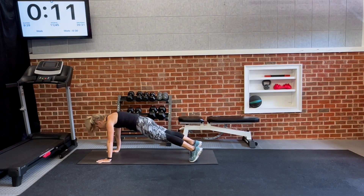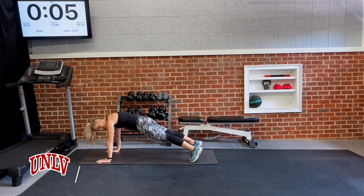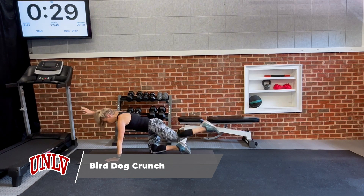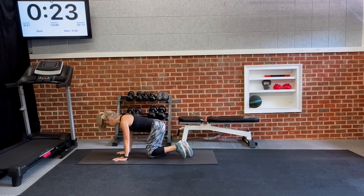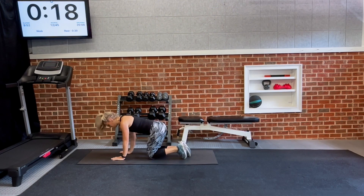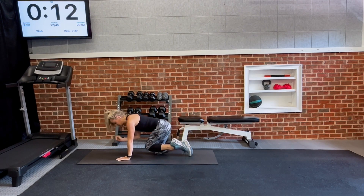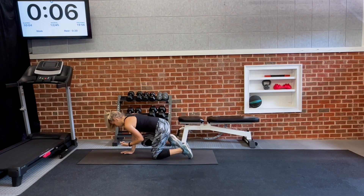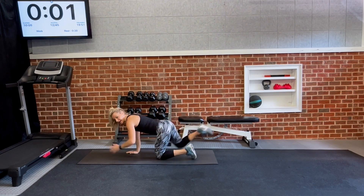Whatever form you're choosing, really emphasize good form — look down at your hands, nice wide grip of your fingers, underneath your elbows and shoulders. Don't let your hips dip down, keep lifting yourself back up. Then down to the knees and crunch in. This almost feels like a reverse crunch. If you're not getting much from one rep, try two reps on each side before switching.